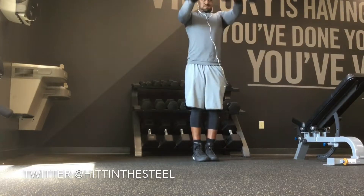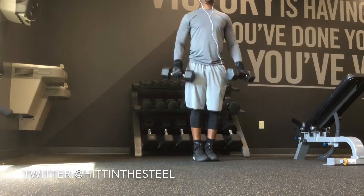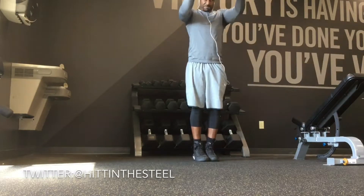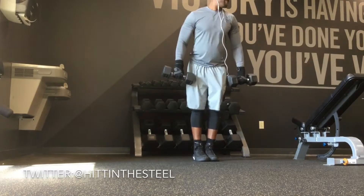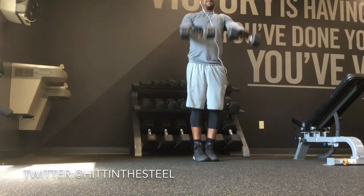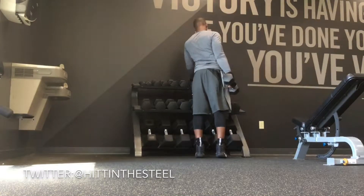With my shoulder workouts, my typical volume is no more than 12 sets total since it's a smaller muscle group and I don't want to overtrain it. But I'm thinking of upping my volume a little bit because I've been in that rep range for a while and I'm wondering if I'm kind of getting stuck in a rut. I kind of need to shock the muscles and change things up a little bit.